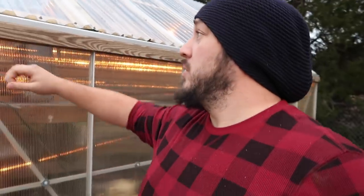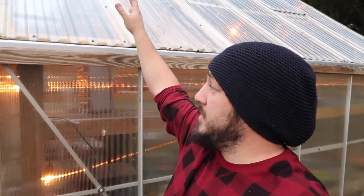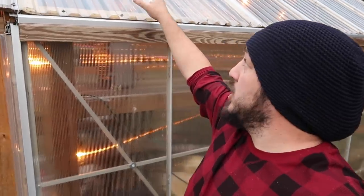The solution that finally worked — and I believe will be the long-term solution I was looking for — were these plastic panels we got from Home Depot. They're in the shape of corrugated tin but they're fully plastic. They're completely clear and they have a 10-year warranty. I think they're $15 for a six-foot piece, so they're a little on the pricier end. But honestly, after fixing this thing so many times, it's cost us twice as much to get to this solution.